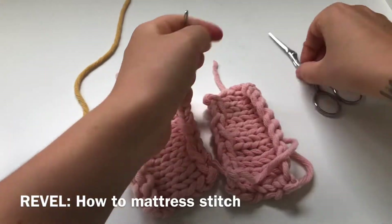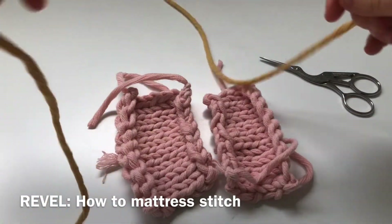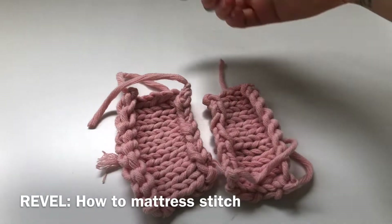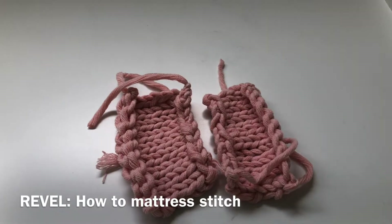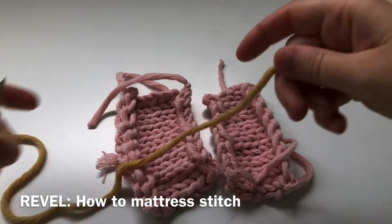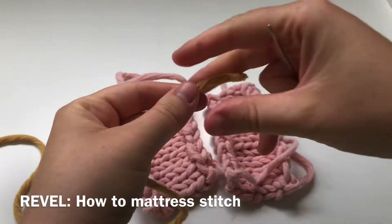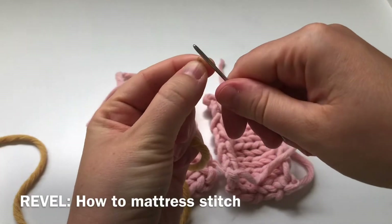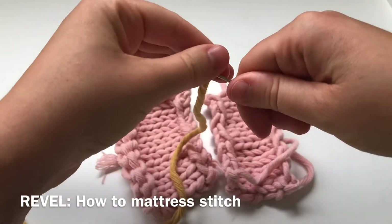So what you're going to need is a wide eye sewing needle and you're going to thread with usually the same colour as what you're sewing with, but again today for showing you I'm going to do it with a different colour so you can really clearly see what mattress stitch actually looks like. Sometimes when you have chunky yarn it can be good to twist the end of it to actually thread it through your needle.